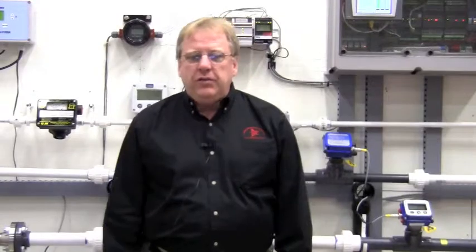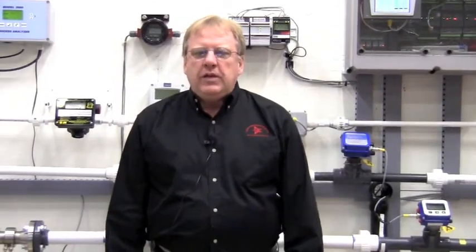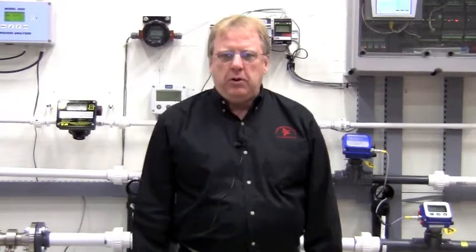Hi, this is Alan Vance from Gilson Engineering Sales, and I'm in our flow lab today to discuss with you our Symmetrix insertion flow meters. These meters are a very simple yet effective way to measure flow. So let's take a look at a couple of these meters installed in our flow lab.